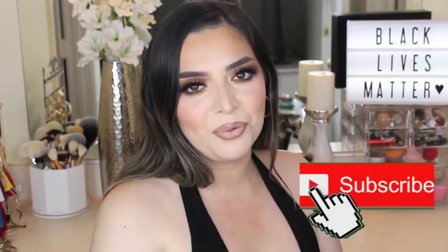Hey guys, welcome back to my channel. Today I'm going to create this look right here using all black owned makeup brands. So if you want to know how to get this look, just keep on watching and don't forget to subscribe to my channel if you haven't already. Please turn on the bell notification so you can be notified every single time that I upload. Now let's get started with the tutorial.